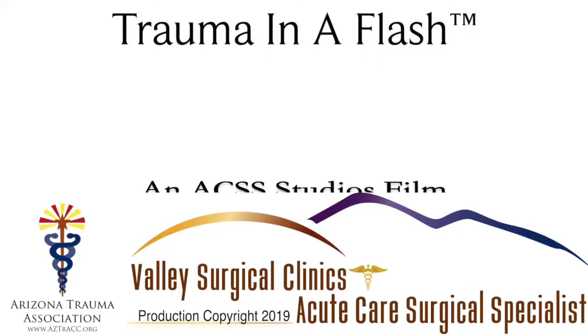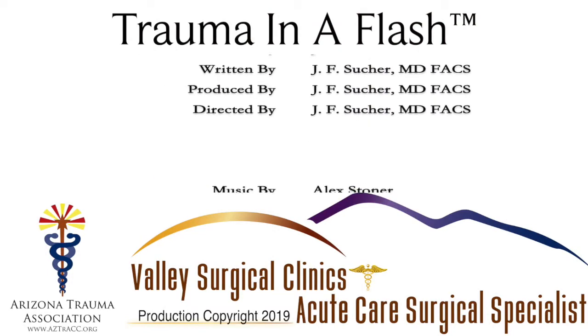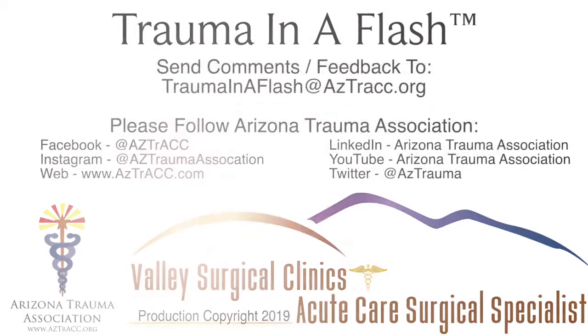Thank you for watching this week's episode of Trauma in a Flash.